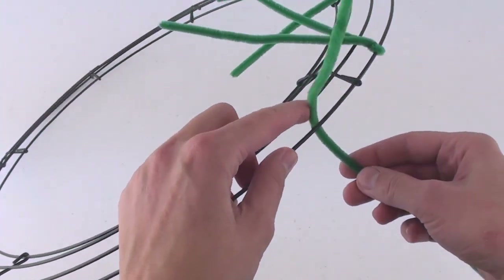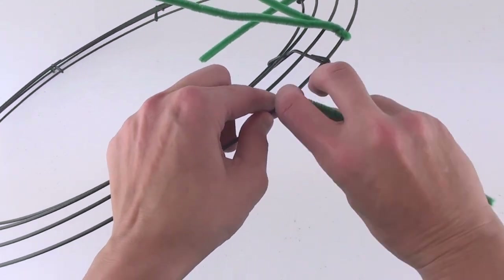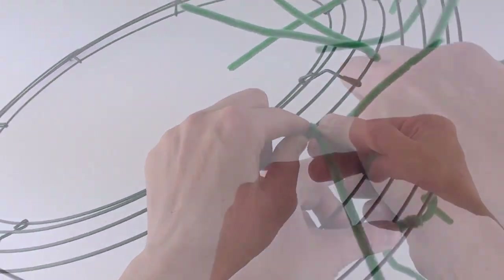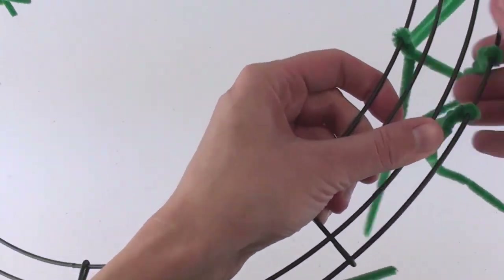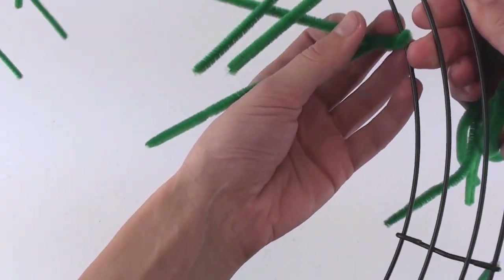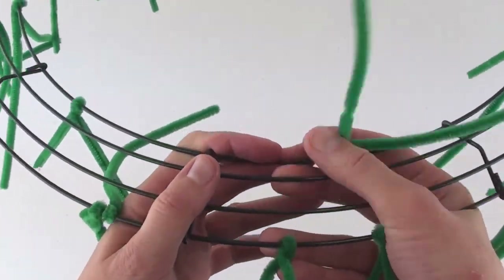You might have some trial and error first before determining the optimal spacing between the pipe cleaners. Once you get your entire outside wire prepared with pipe cleaners, you will want to move on to the inner wire. Here you can see the finished placement of pipe cleaners.